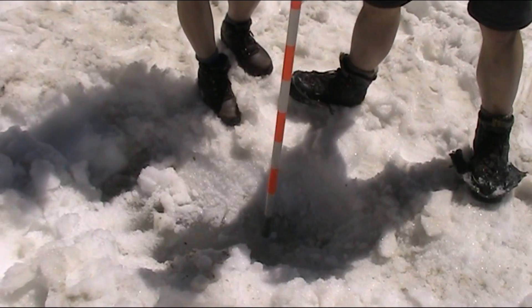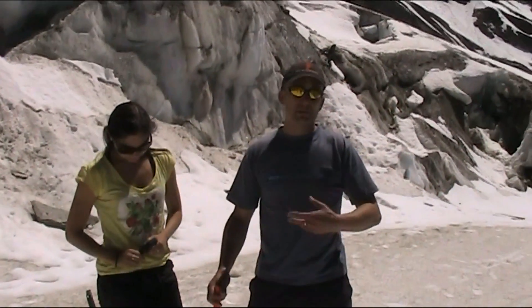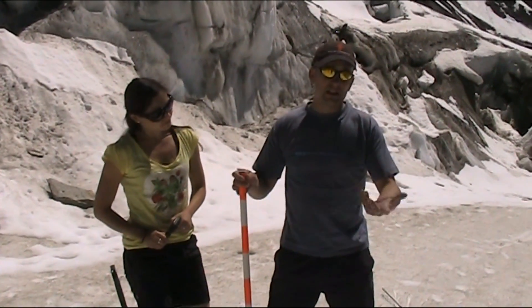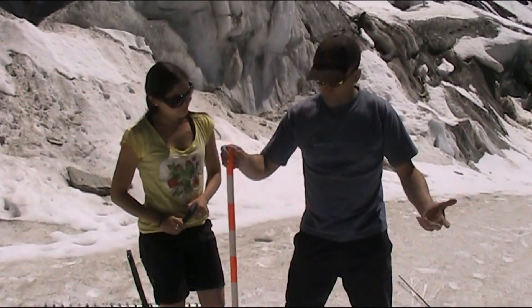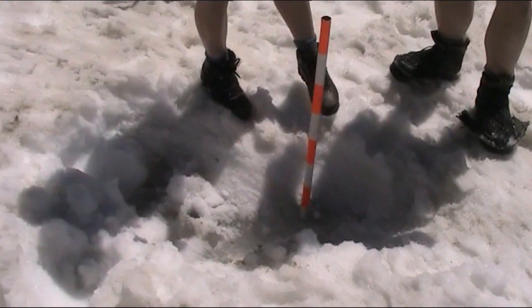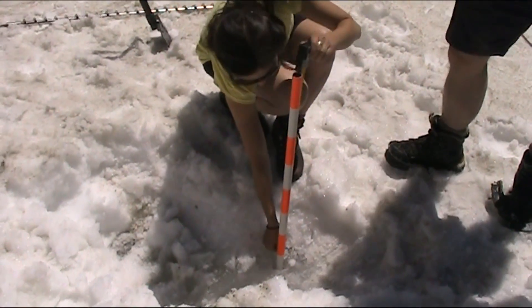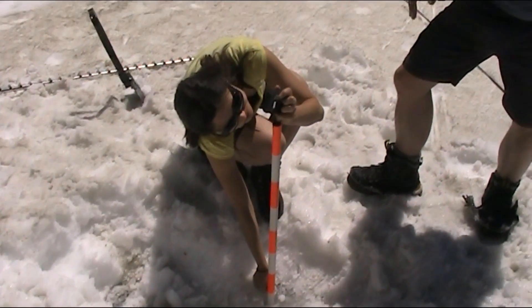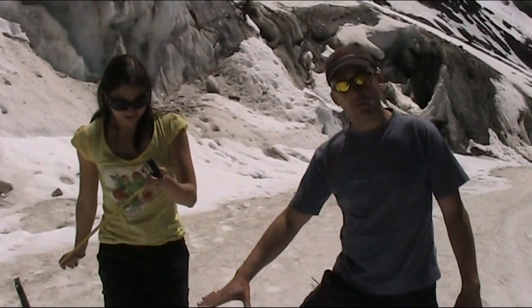If we were doing this for real we would drill down maybe four meters and install a stake slightly longer than that. We'll assume this is a four-meter hole — we put the stake in, then measure the distance from the ice surface to the top of the ablation stake, make a note of that in the field book, and then come back at regular intervals as the glacier surface wastes down.